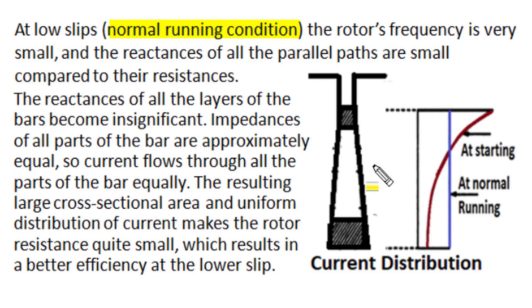The same double cage behavior is obtained in a deep bar rotor, and the deep bar rotor is cheaper compared to the double cage rotor. However, the performance of the double cage rotor is far better than the deep bar rotor. Where heavy-duty starting is required — such as in compressors or textile looms — we prefer the double cage rotor over the deep bar rotor. Both have the same typical characteristic: at starting they behave like a high-resistance rotor, and at normal running conditions they behave like a motor with small rotor resistance — so both starting and running performance are optimized.